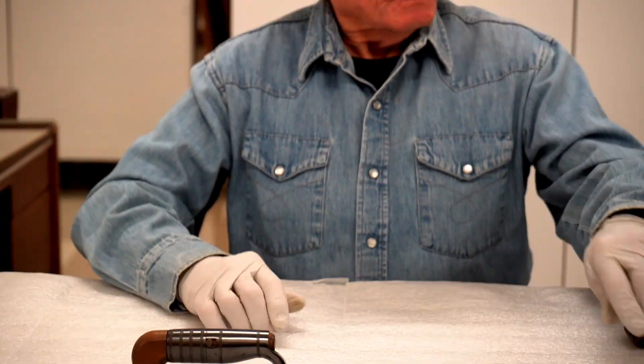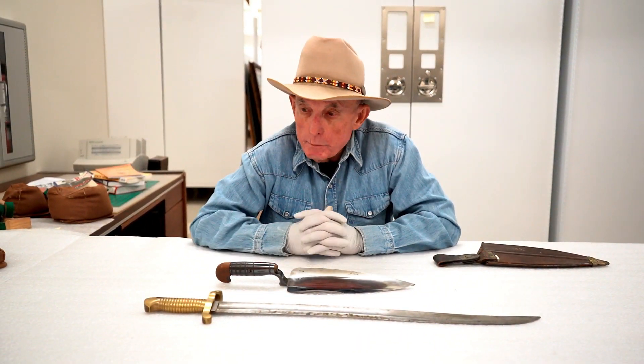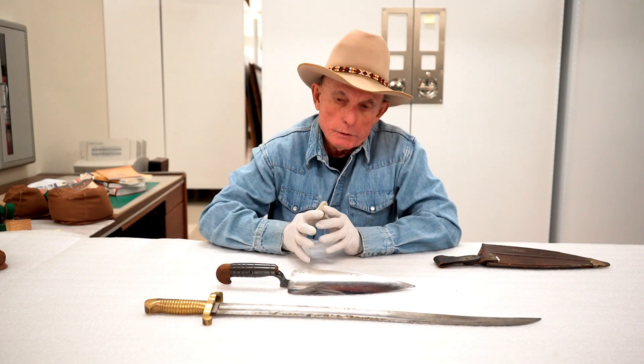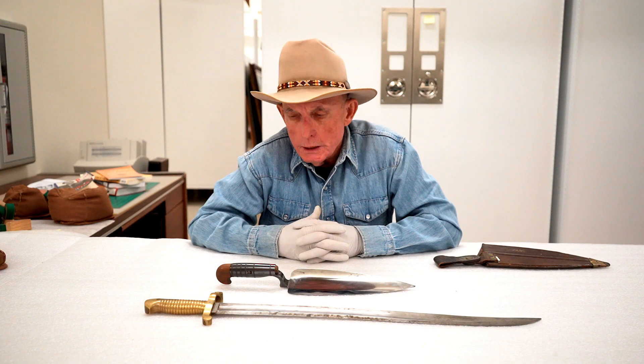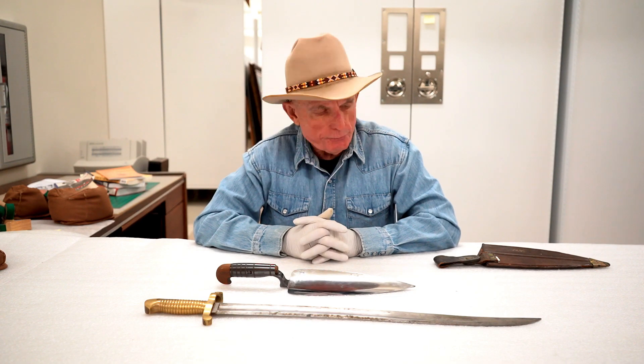So, saber bayonet, trowel bayonet — if you have comments or questions about bayonets, edged weapons, or firearms, you can put those in the section below, or you can call the museum. I'm not here every day, but they will take a message, and if you want to talk about guns, bayonets, or swords, I will return your call and we can chat. Thank you for watching.